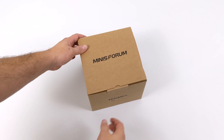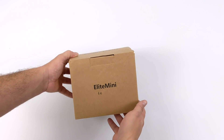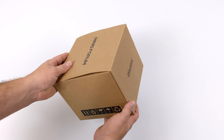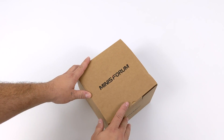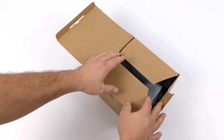Hey, what's going on guys? It's ETA Prime back here again. Today we're going to be taking a look at an awesome little mini desktop known as the Elite Mini H31G from Minus Forums. Now you might be familiar with the company who's manufacturing this because recently they put out the Desk Mini, which was an AMD Ryzen powered mini PC.